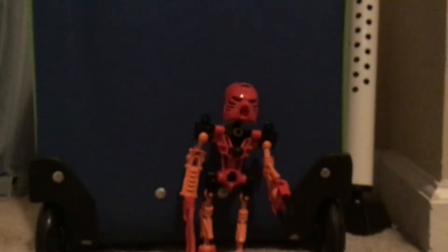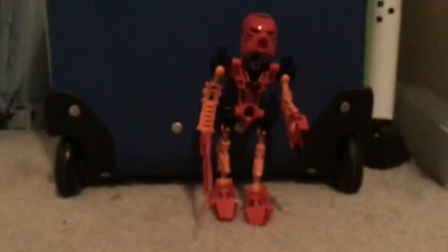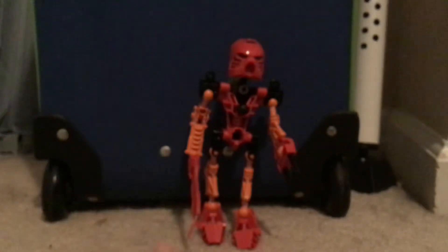Anyway, we're reviewing Tahu now. He is a LEGO Bionicle. If you don't know what a Bionicle is, search up 'LEGO Rewind Episode 40' or 'Bionicle LEGO Rewind.' You'll learn more info that way. But this was the first one, from 2001.